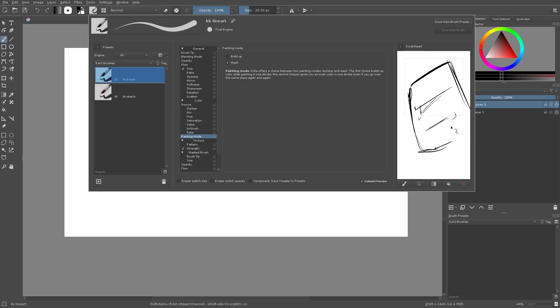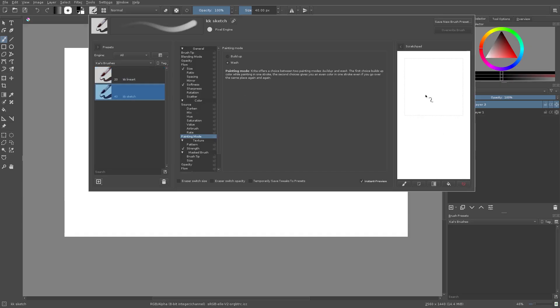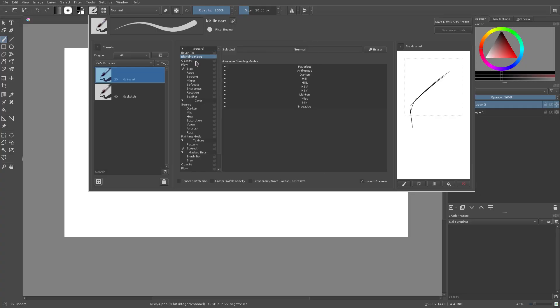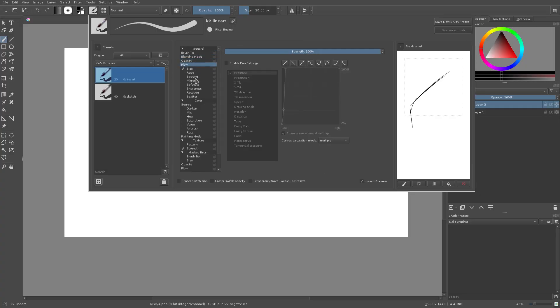It works great, fantastic. I also have my sketch brush — I did make a separate sketch brush for actual painting because I don't like using the line art brush for painting. Those are my two main brushes — 98-99% of the time I'll be using the line art brush. My settings are just basic for the brush tip. I don't have a blend mode, no opacity, no flow, but I do have Size on. I might turn Ratio on because I like the way it looks, but it doesn't work out for everything.